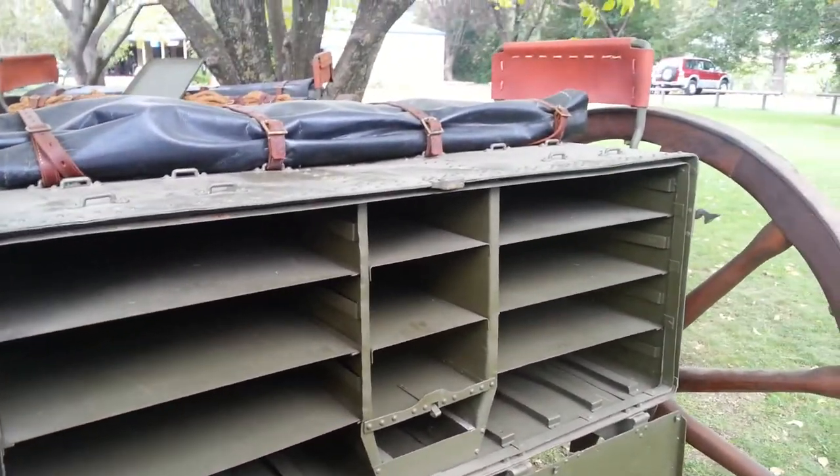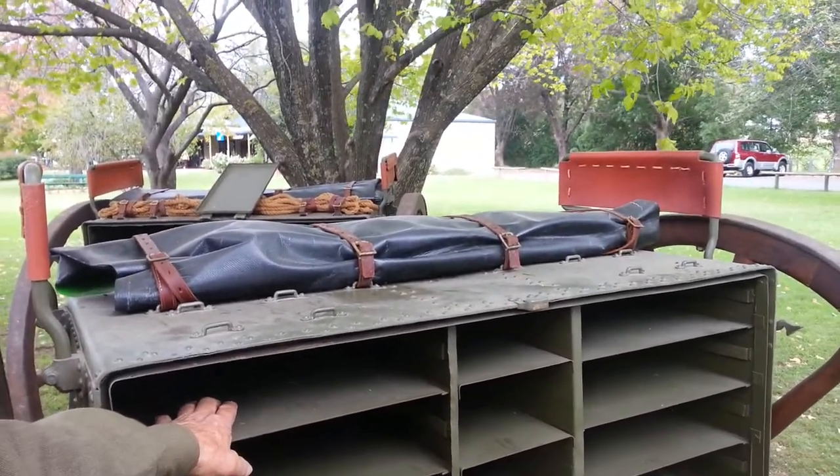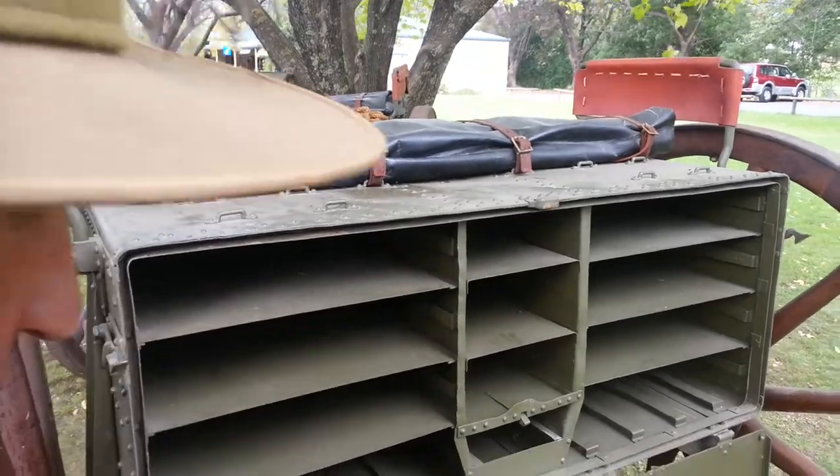What era would this be? How old would this limber be? This was First World War One, so 1914 era. That's right.